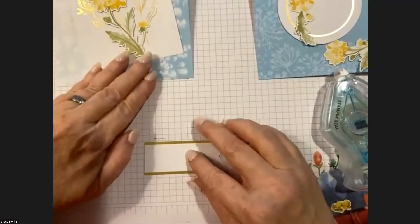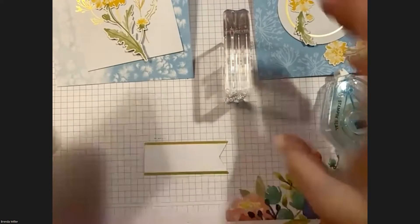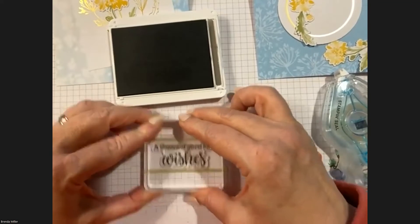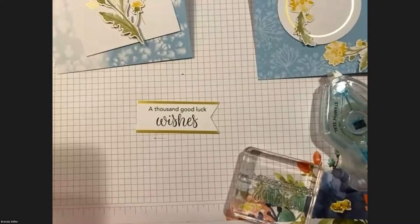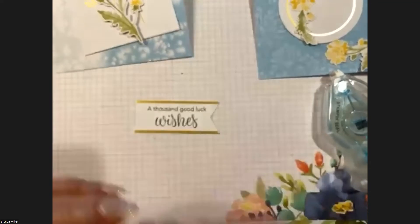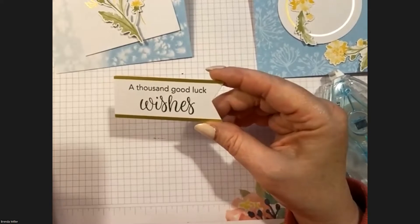Card Number Two — the piece we're stamping on is the little banner. For the banner they used 'A Thousand Good Luck Wishes,' because of course you're supposed to blow the dandelion fuzz — or clocks — and make a wish. Just stamp it right in the middle. I love it! I love the mixed fonts on these — very readable.